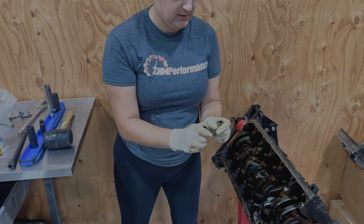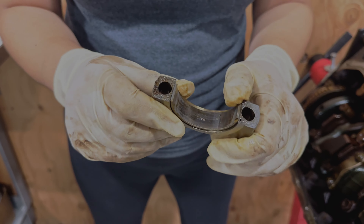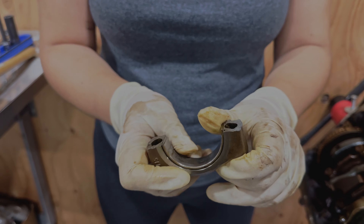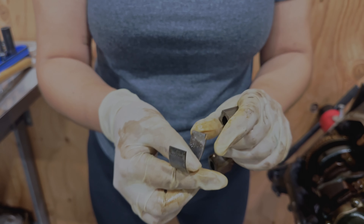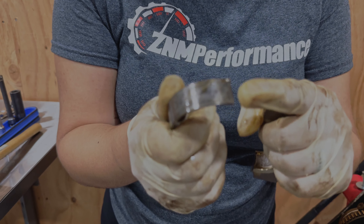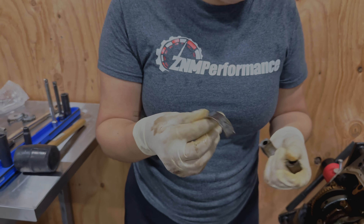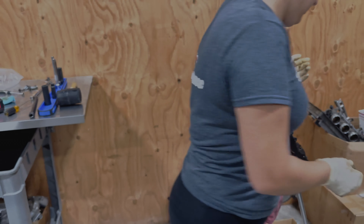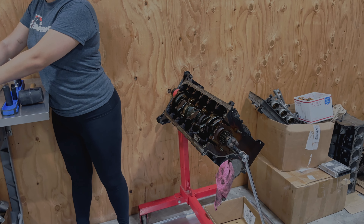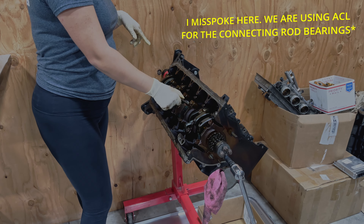Bearing and cap for cylinder three. This one looks like it has a bit of scoring in it. This one's like bent in the corner too — I don't know if you guys can see that. So lift it on this outer corner. For this build, we are going to be going with our normal King bearings, both for main and connecting rod, as well as the Carrillo rods and pistons. They've been sitting on our shelf for a little while, so we'll have them ready whenever the rotating assembly is completely done.